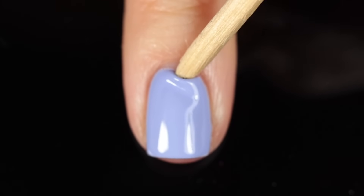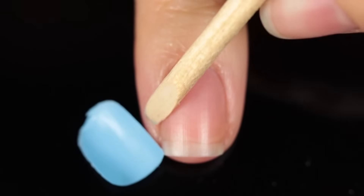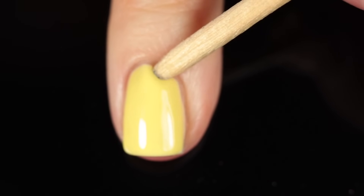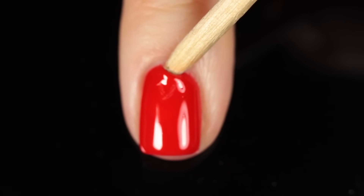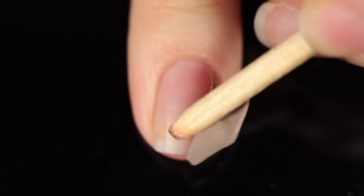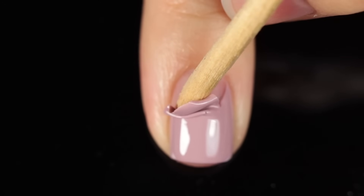Like I mentioned in the voiceover, I did use a peel-off base coat underneath all of my swatches, so I could peel them all off for ease of application and removal. Just keep in mind — your gel polish will not pop off like this unless you're using a peel-off base coat. If you're prepping your nails properly and using a regular gel base coat, they'll last a super long time. Enjoy all of the peeling action — I hope you guys have a wonderful day!